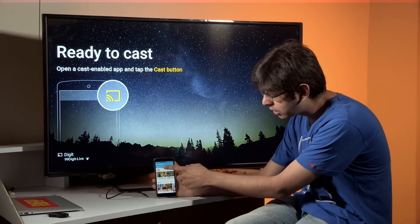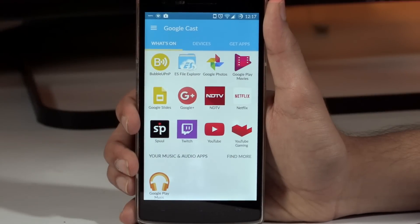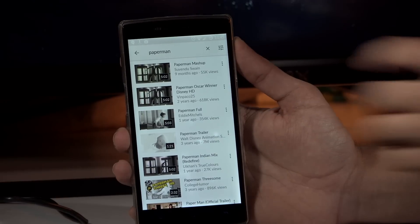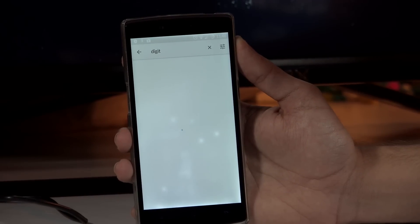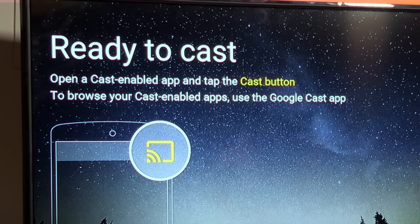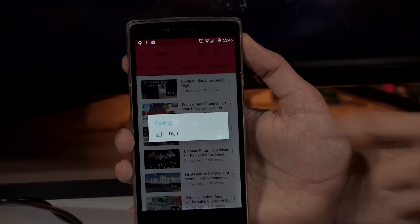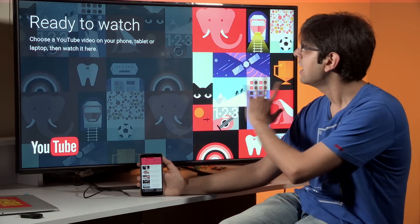We're back to the main screen — under 'Devices' you can see it's connected to 'Digit,' and 'Get Apps' shows a list of apps that work with Chromecast. There are certain games that work with Chromecast too. First, let's show you how to quickly cast a YouTube video. Open YouTube, find a video — let's search for one from Digit itself. On the top you have the little cast icon. Clicking it gives you the option to connect to 'Digit.' I'll click on it and the television will refresh, show a YouTube icon, and say 'Ready to Watch.'